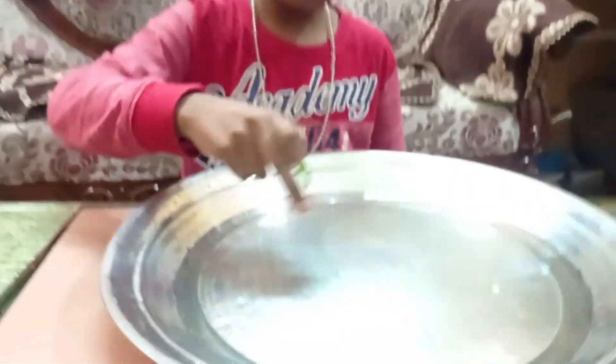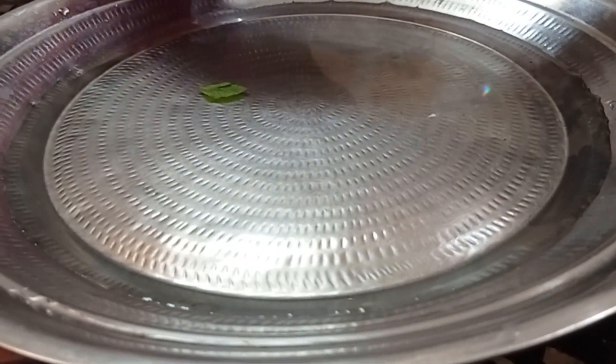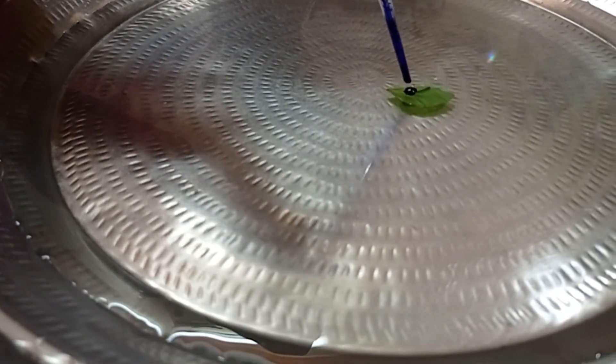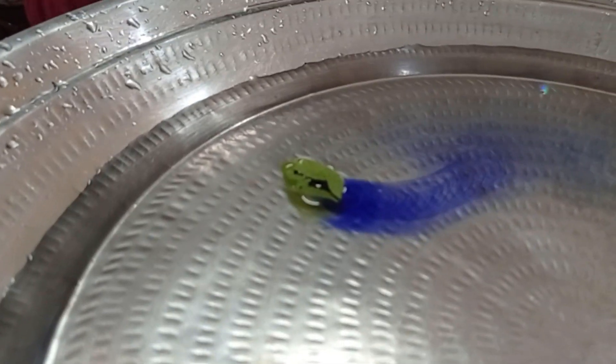I have taken a plate with water. I will keep a leaf — it is going down. Now I'll put ink on it. See the magic — see how the leaf has become like a boat which is moving.